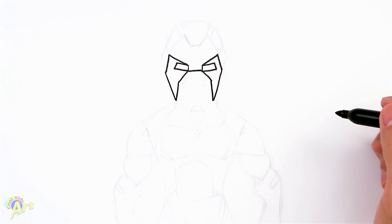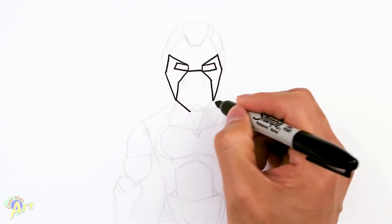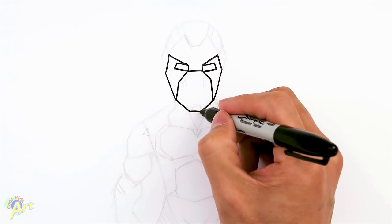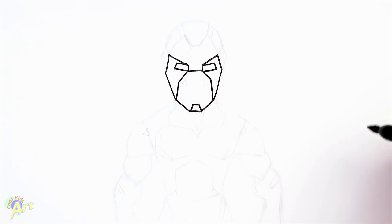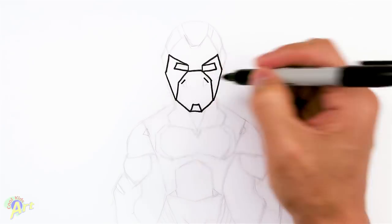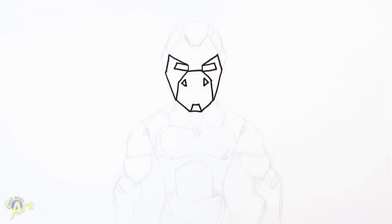Alright, so it's kind of looking like Deadpool actually, right? So from here let's finish off the bottom — we're going to come down and just kind of close it off and let's add a little detail here. And then from here we can add in a little bit more detail. We can add in two lines like this here and then just make triangles out of them. Alright, so that's pretty much the face.